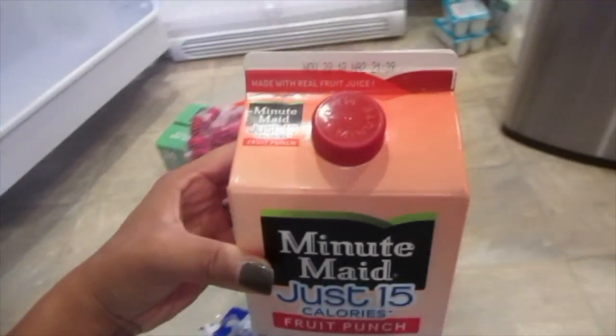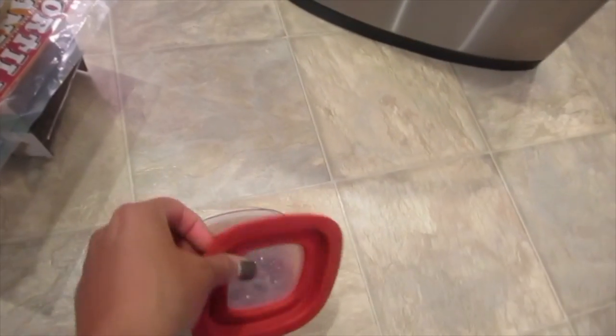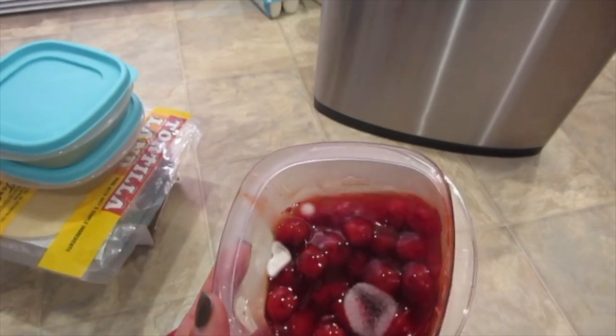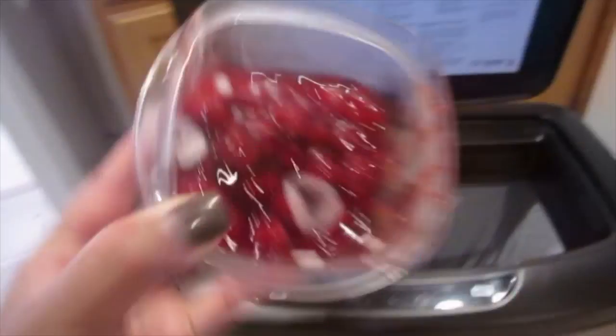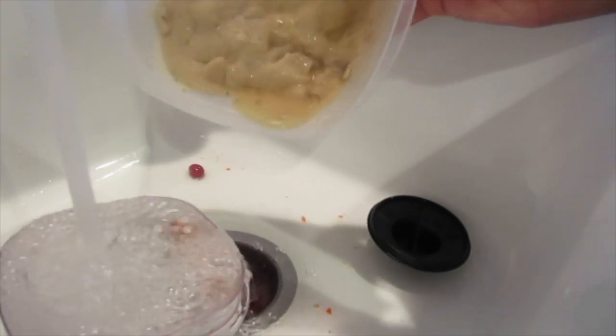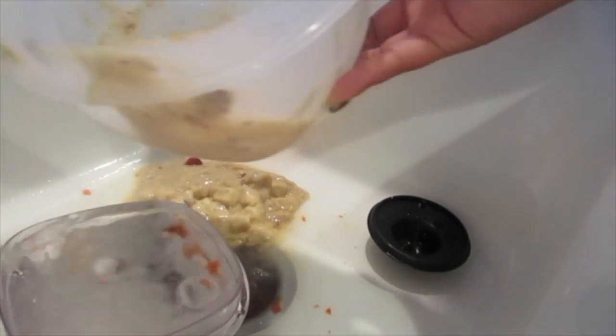Now is obviously going to be the time to throw away anything expired and old. In my refrigerator there was mold in the cherries, super expired juice from July — I know, ridiculous — and old soup in a Tupperware container. It's just a perfect opportunity to get all of that stuff out.